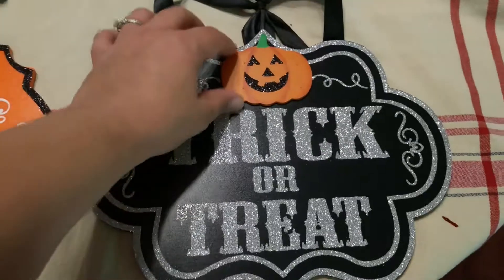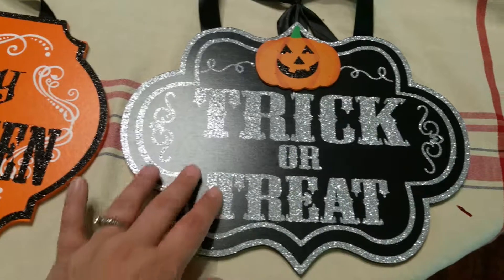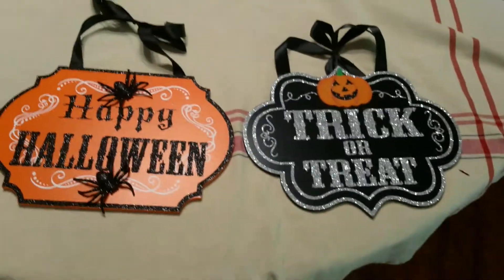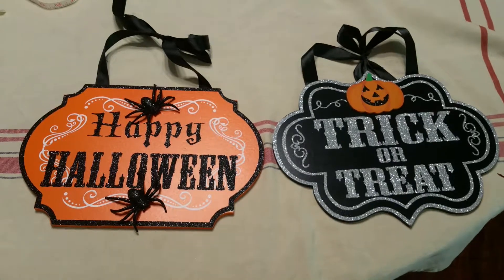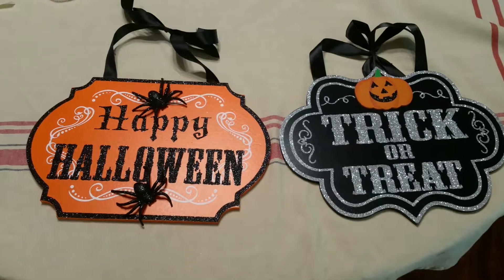But this one is nice too — it's got a little wooden pumpkin that's glued on the front and then it's got the glitter. So these are very nice signs for holiday decorating, very easy to hang up and display.